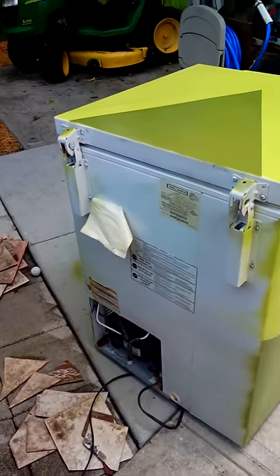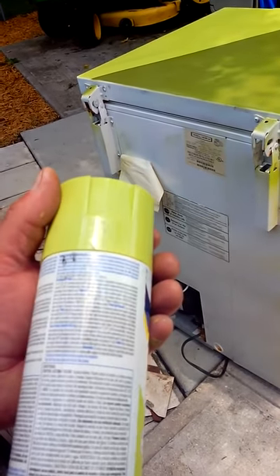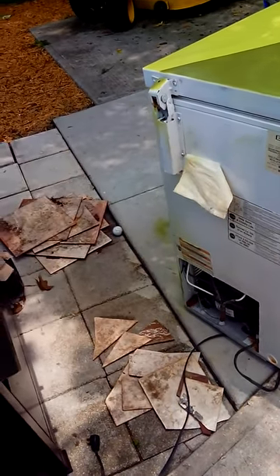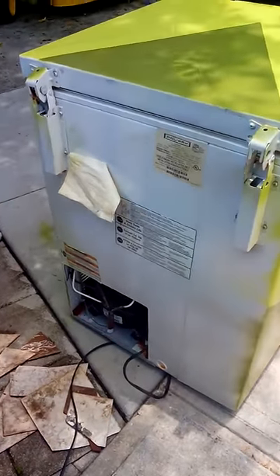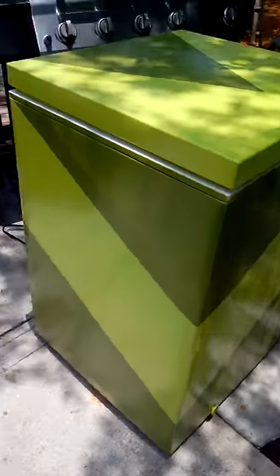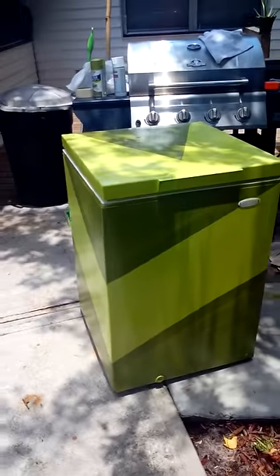Today's project: we used Rust-Oleum two times coverage in Key Lime. We took an old refrigerator that looked like that on the back — you can tell the whole front had rust on the top inside. We treated all the rust, and then it became this.